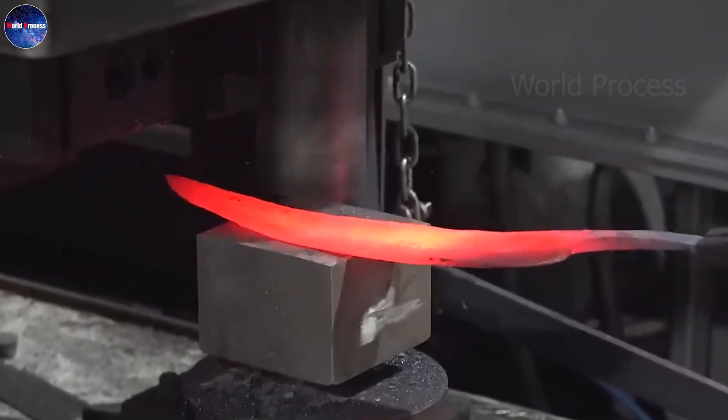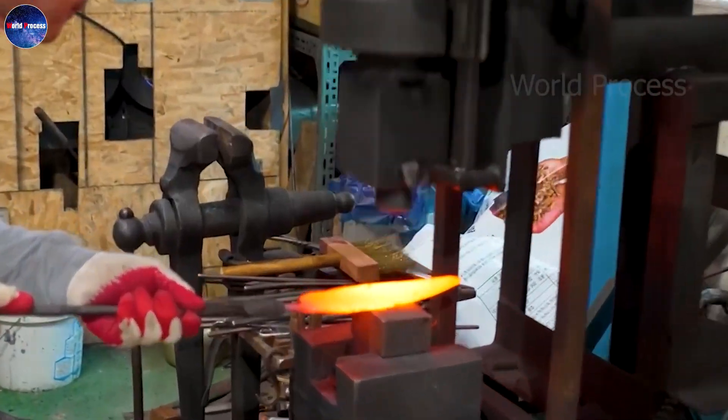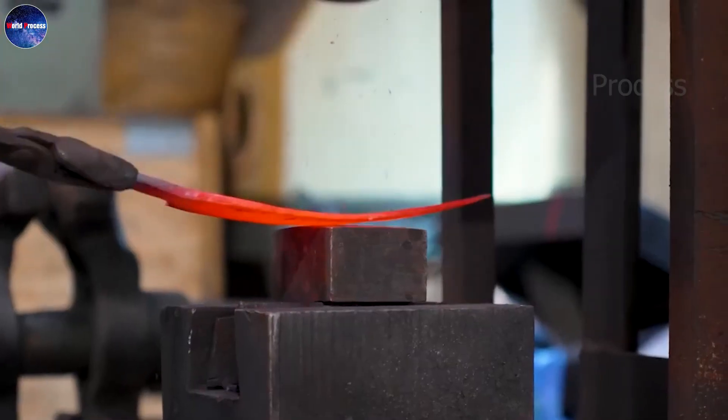After that, the blade will be lightly coated with a specialized oil to prevent oxidation from corroding the knife.